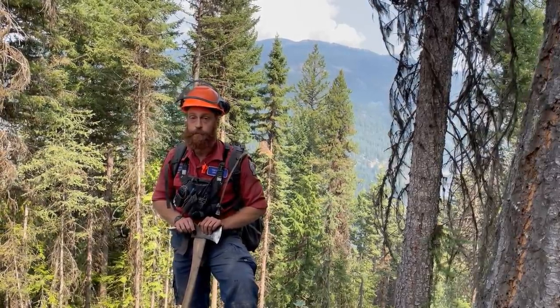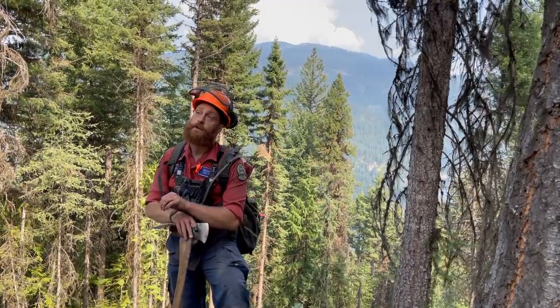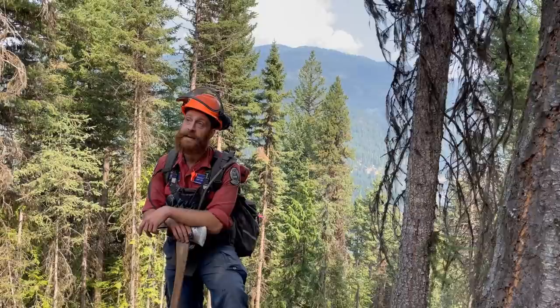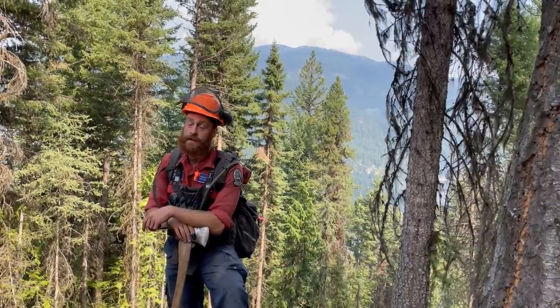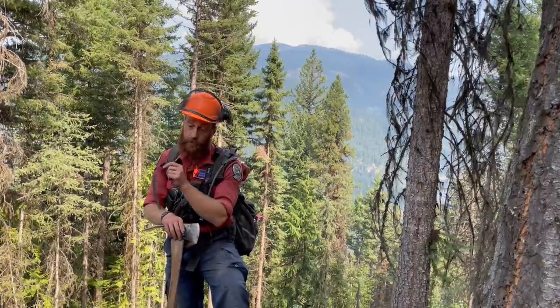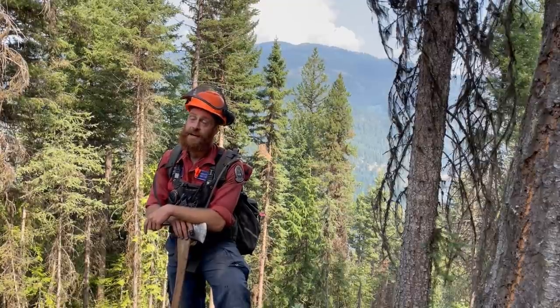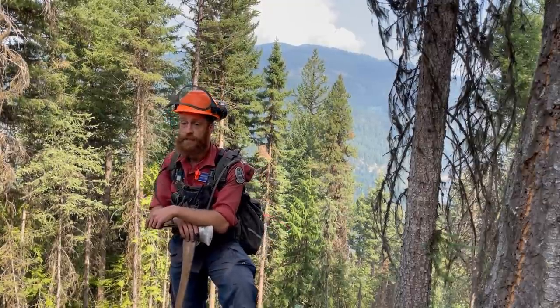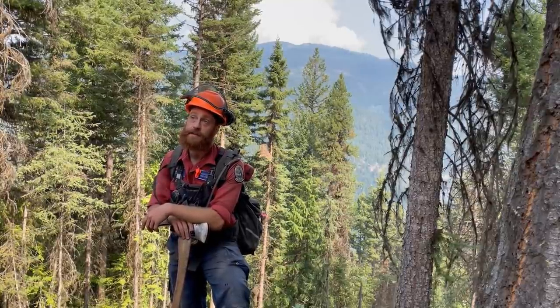Whereabouts is this fuel free in relation to the rest of the White Rock Lake fire? So we're currently in Division Yankee, just south of Highway 97, closer to the northern tip of this fire. We're punching guard from the Night FSR down to Lady King Lake below us, to tie in a potential ignition area that heavy equipment couldn't reach.